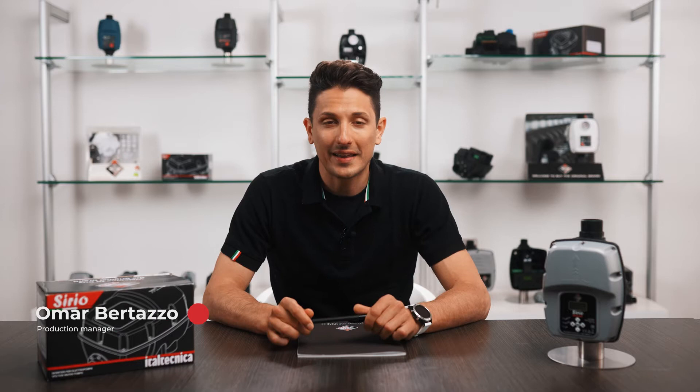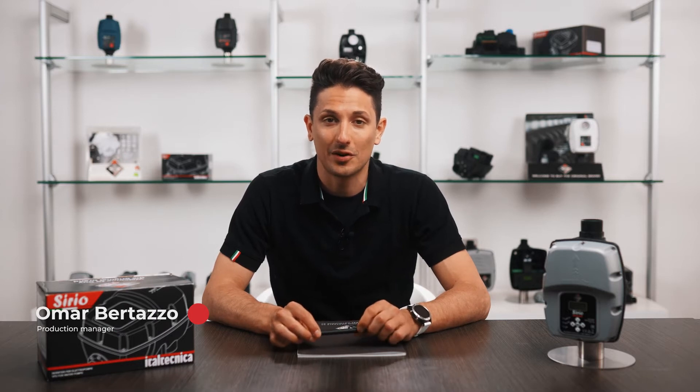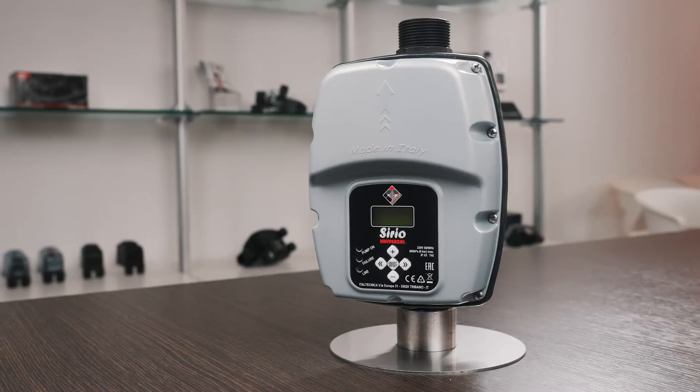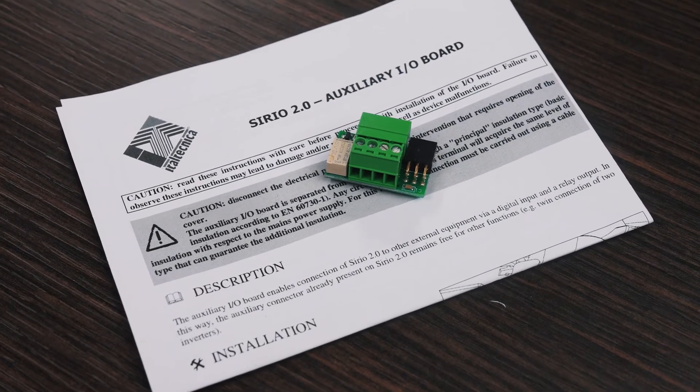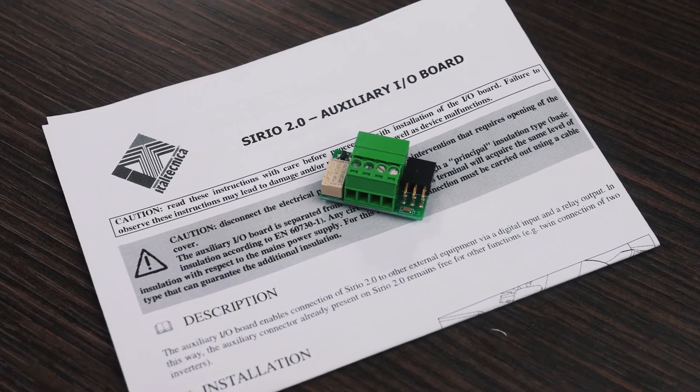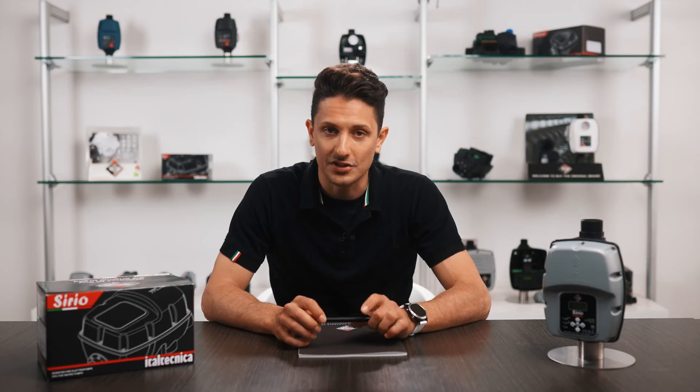Hello everyone and welcome to the technical appointment of VitalTechnica World. More and more often we need to interact with our devices to send them information or to receive it. In our Serio, this communication is possible thanks to the auxiliary input and output card for Serio — small in size but large in applications.